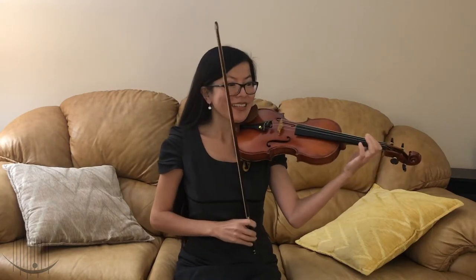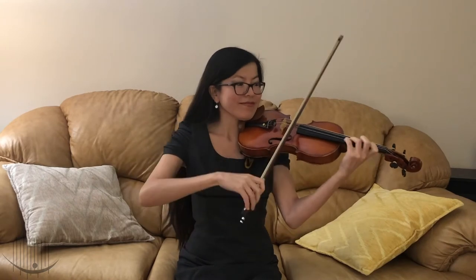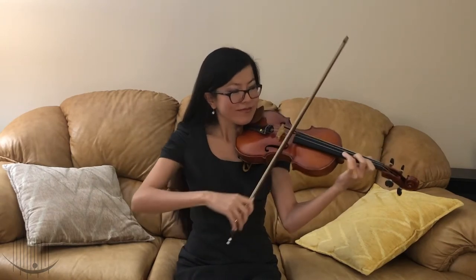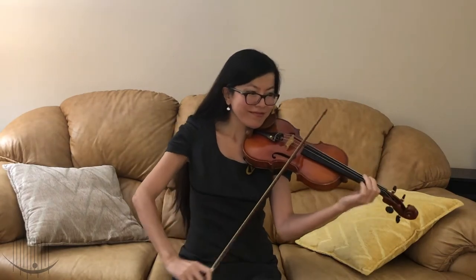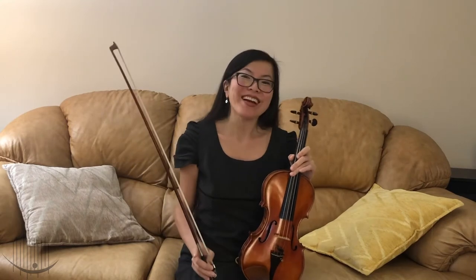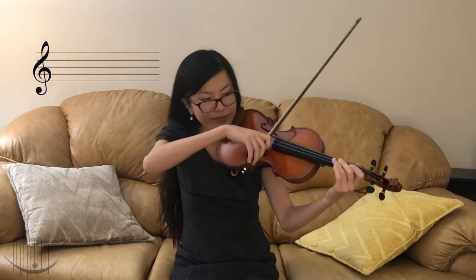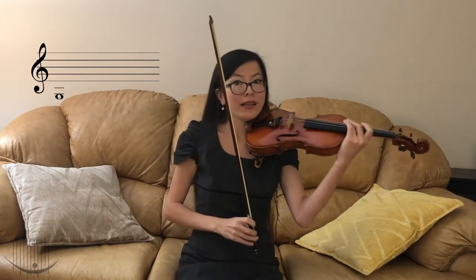Here's how it sounds like. Did you recognize this tune? That's right, this is Row Your Boat. Violin music is mostly written in treble clef, which is used for high-pitched instruments. The lowest note on the violin is G, and the highest one can be anywhere around this.